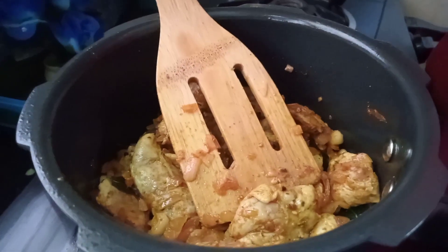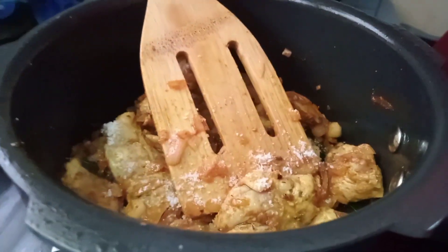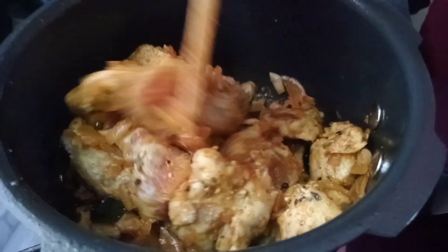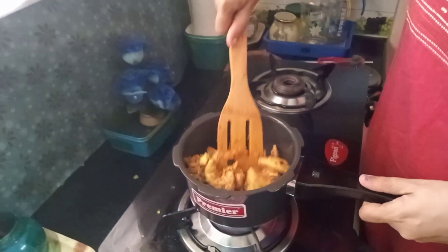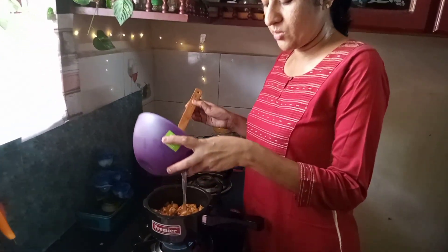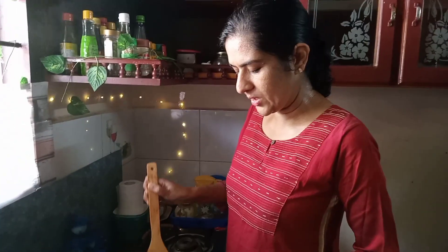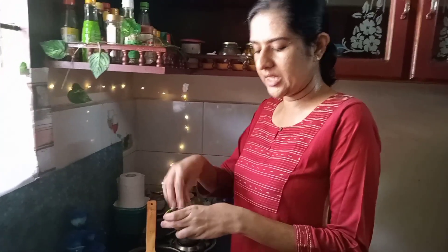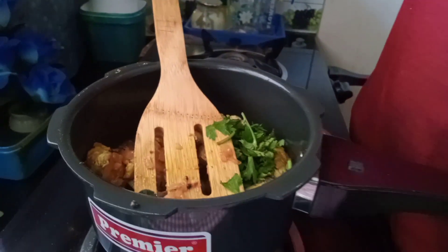I'm going to finish the marinade for a little bit. I'm going to make a high flame like this. If we add the flame, we will cut the flame. We'll mix it in and we'll add the last garnish.